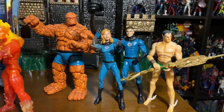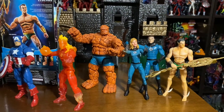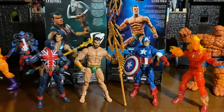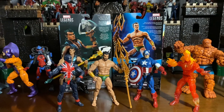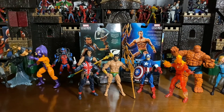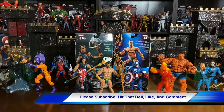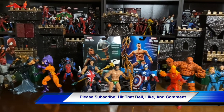And there you see my other Namor — a lot slimmer look to this Namor. So definitely a big difference between the Namor that recently came out by Marvel Legends Hasbro. This is the episode on the Sub-Mariner, also known as Namor. Please subscribe, hit that bell for the next notification, and definitely hit us with a like. I'm G Infinite — peace out, YouTube.